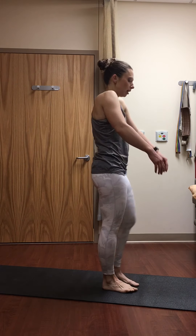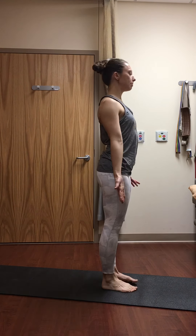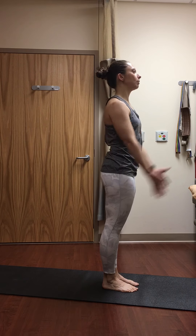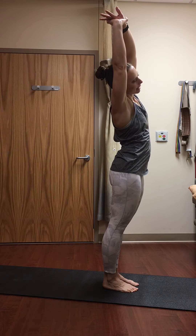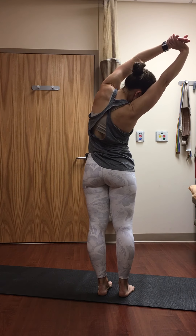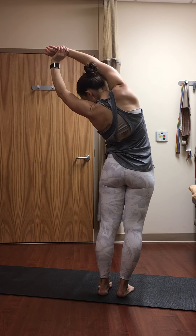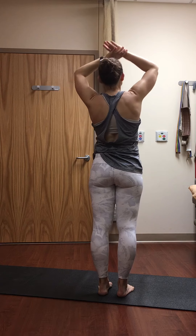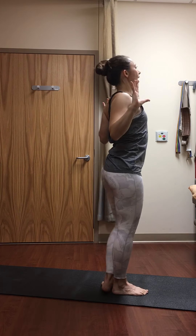Come to mountain pose at the top of your mat — feet about fist distance apart, palms forward, broad across the collar bones, shoulder blades draw in and down, belly lifts. As you inhale, sweep your arms forward. As you exhale, right hand grabs onto the left wrist — take a little side stretch to the right, breathing into that left side body. One more inhale, lift up to center, gently switch your grip, take a side stretch to the left. Gaze is up or down, whatever feels best on your neck. Inhale back up to center; as you exhale, draw the chest open, elbows towards the sides, opening that front body.